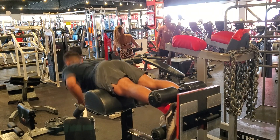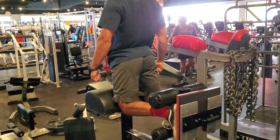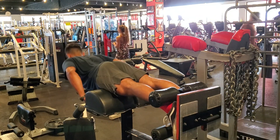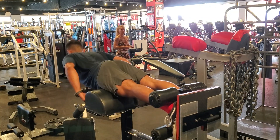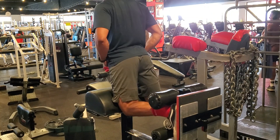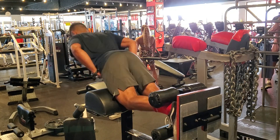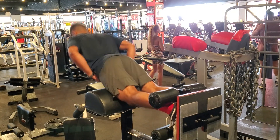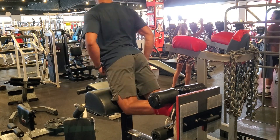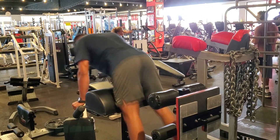This is my last exercise of the day: the GHD hamstring curl. It's similar to a Nordic curl, but since the knees are a little bit down on the pad, it's not a full Nordic curl. I was able to get 10 reps here, but as you'll see in the next clip, this was the only set I was actually able to do this exercise. I don't know what it was — maybe the RDLs — but after this set my hamstrings were completely done, so I ended up finishing the workout with some lying hamstring curls. This is probably my favorite hamstring curl of all time; it is so difficult.